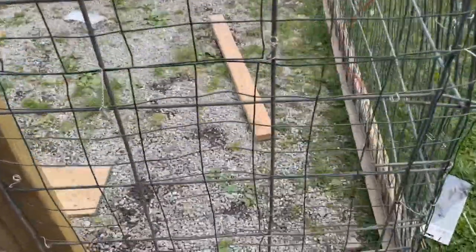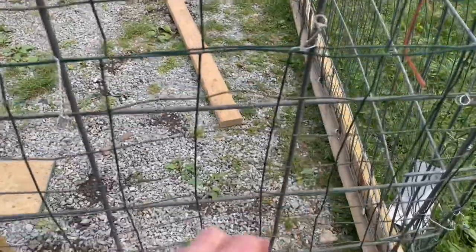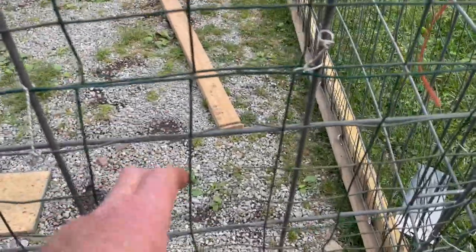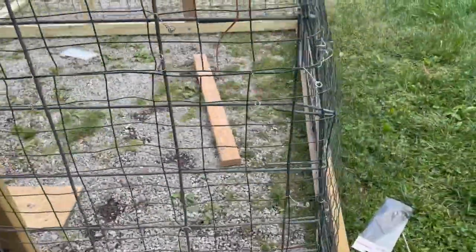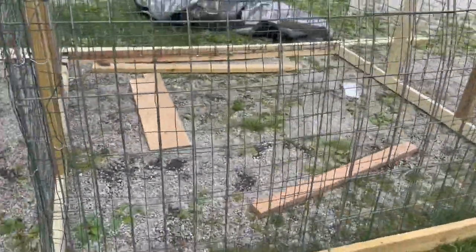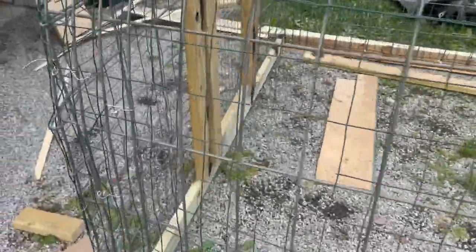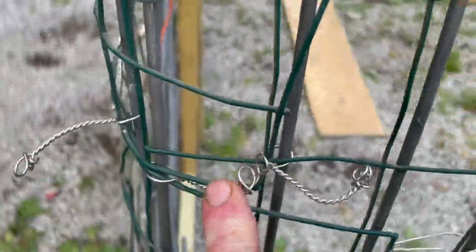The cattle panels have pretty big squares and critters can get in through those, so I had this wire I salvaged from a project — turned down some greenhouses — and I put that wire over top of it and fastened it with concrete twisty ties, which are actually for maple lines. These twisties are stainless steel so they won't rust.